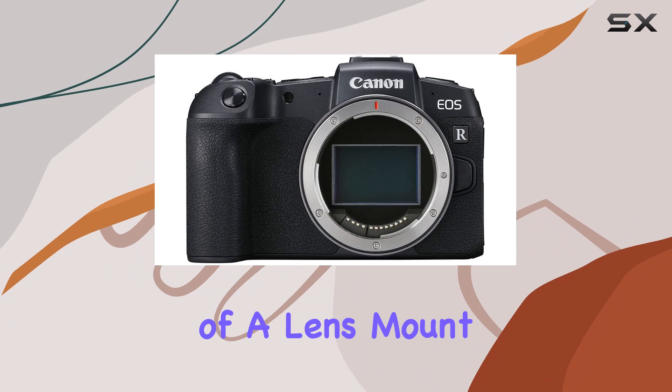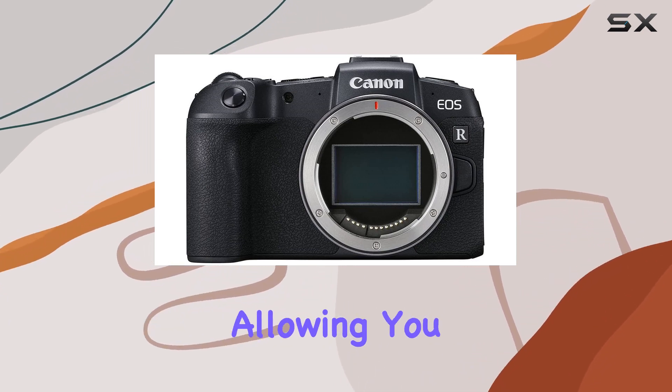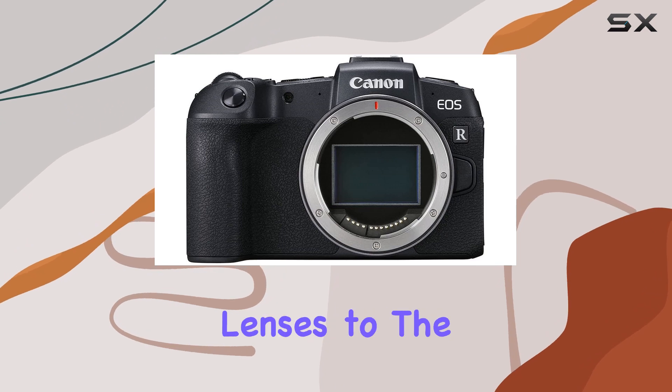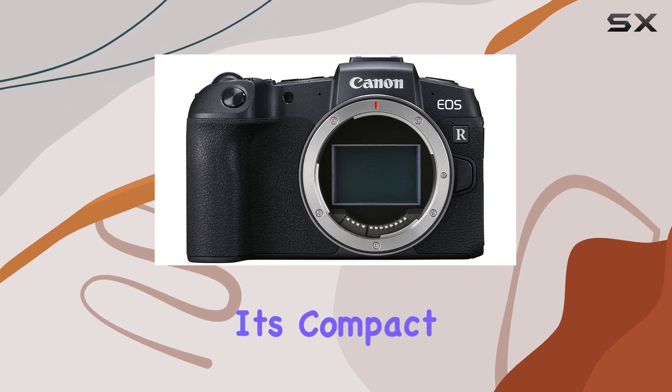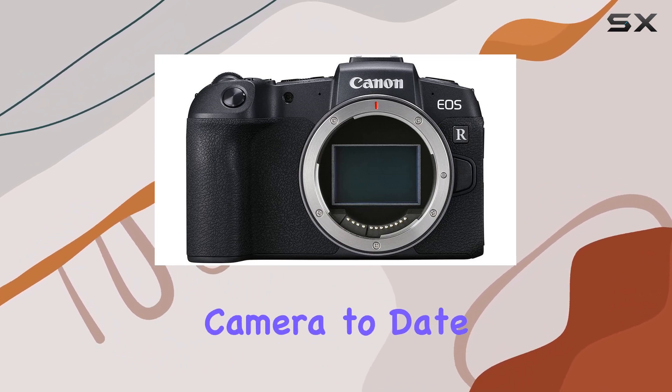The inclusion of a lens mount adapter EF-EOS R opens up a world of possibilities, allowing you to adapt both EF and EF-S lenses to the EOS R system. Its compact size and lightweight design make it the lightest and most compact full-frame EOS camera to date.